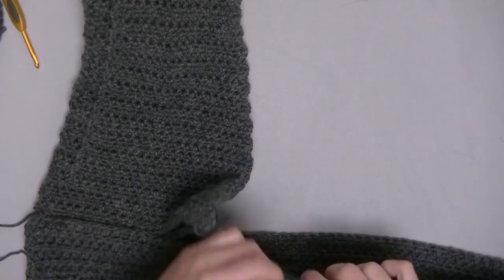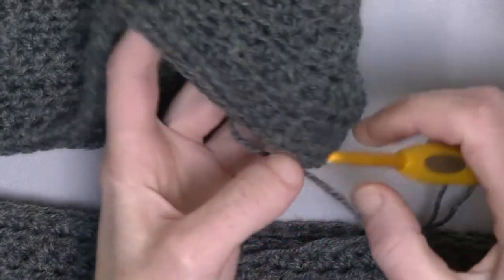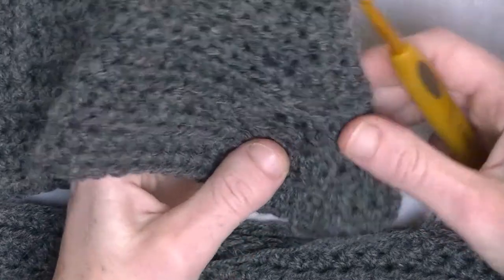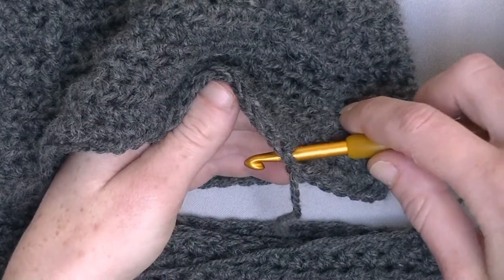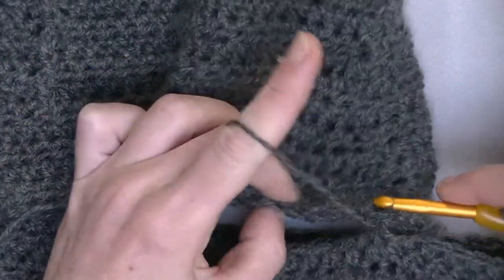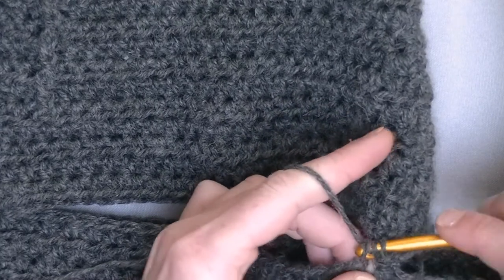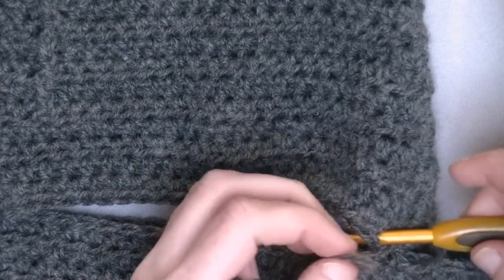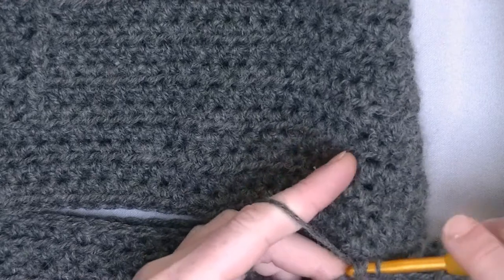Put one half double crochet in the body piece here and pull up the loop, then search for your first stitch in the armpit area of the sleeve. Put your hook through from the outside to the inside, pick up the loop, and pull through. Go to the next stitch from the body piece, make your half double crochet, pull up the loop, take the next loop from the sleeve outside to inside, put the loop back on the hook, and pull through. That's how you sew two pieces together without a needle.